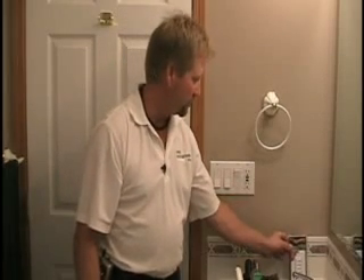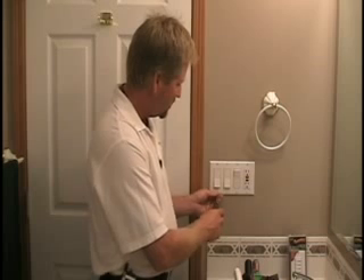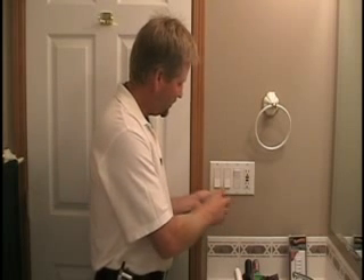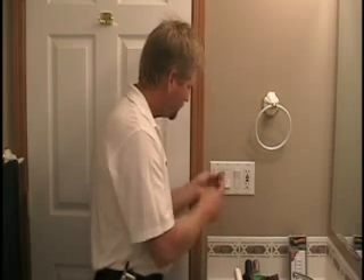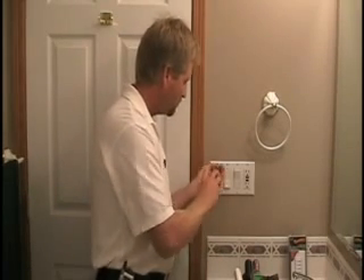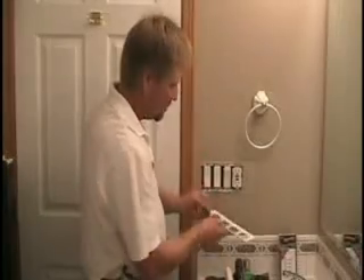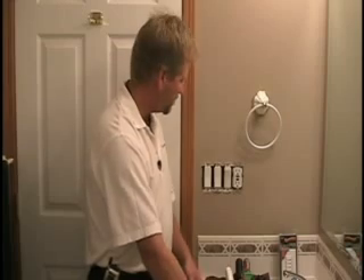The first step as always is safety first, so we're going to make sure we get the power shut off and then we'll remove the faceplate. We've got the breaker off, we've got some additional lighting in here so we can see what we're doing. We'll now remove the faceplate so we can get at the appropriate switch.